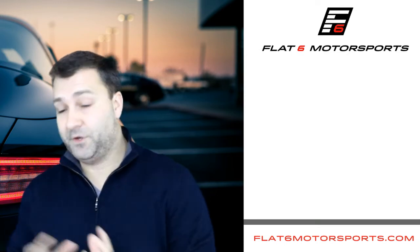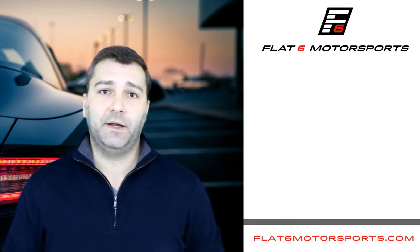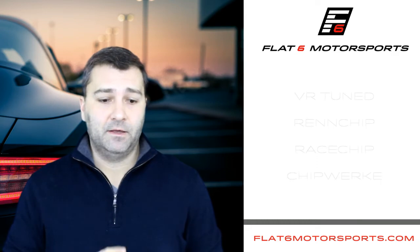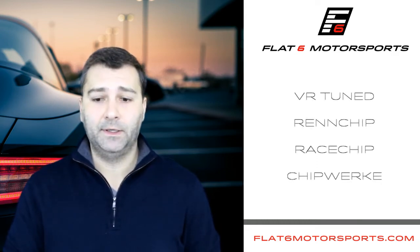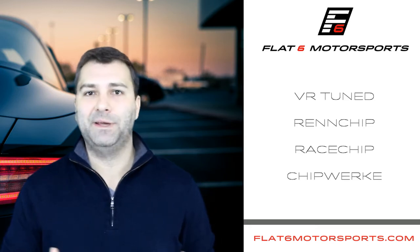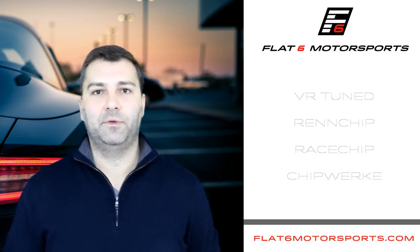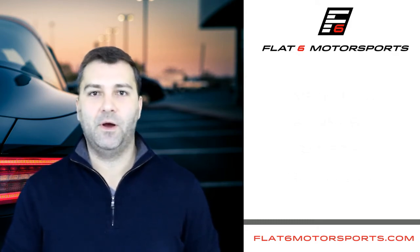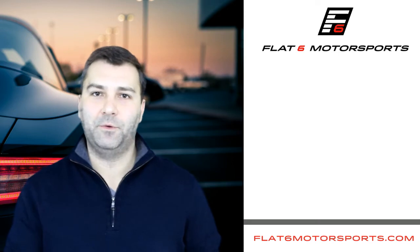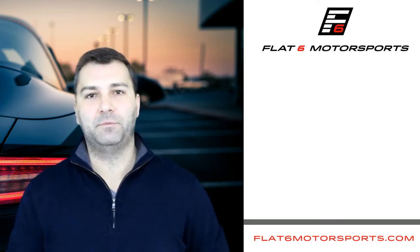Now let's go back to piggyback tuning and talk about some of the options there. There's quite a few on the market: VR Tuned, Ren Chip, Race Chip, and Chip Worker are kind of the big names for piggyback chip tuning for the Macan. There's the Macan S, the Turbo, and the 2.0, and there are some variances between them with who offers what for which model. There's also the GTS which has the least amount of support at this point.